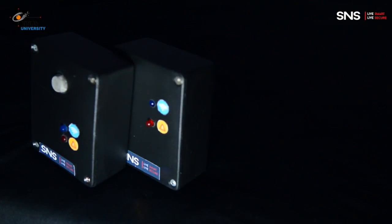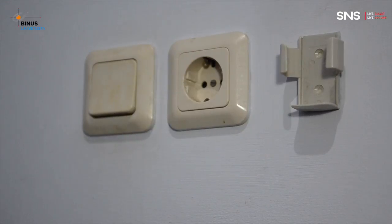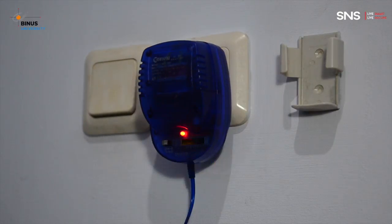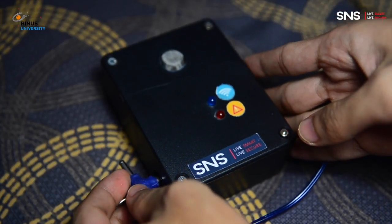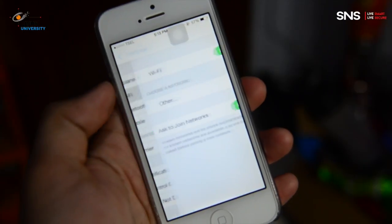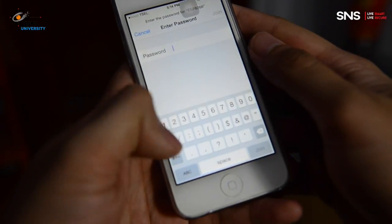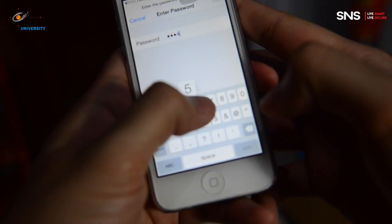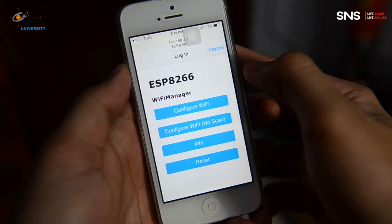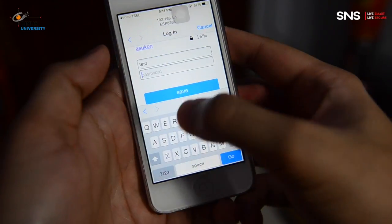What if in the future you want to add more modules? You just need to follow these simple steps. Connect your module to the adapter, then connect your phone to the ESP8266 access point. Next, choose your desired SSID and input the authentication.